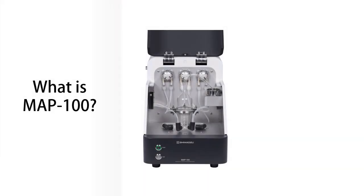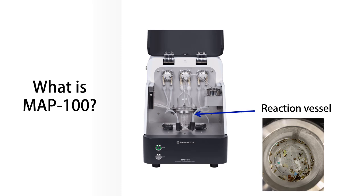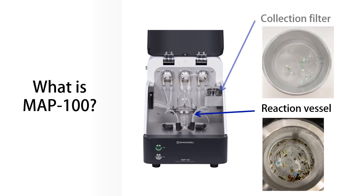The MAP100 is an automatic preparation device for extracting microplastics from environmental surface water. It automates typical preparation methods. The entire process takes place in a reaction vessel, and only microplastics are trapped in a collection filter.